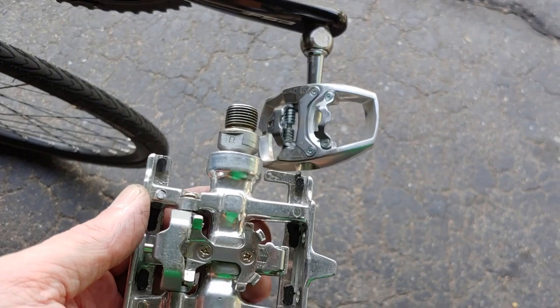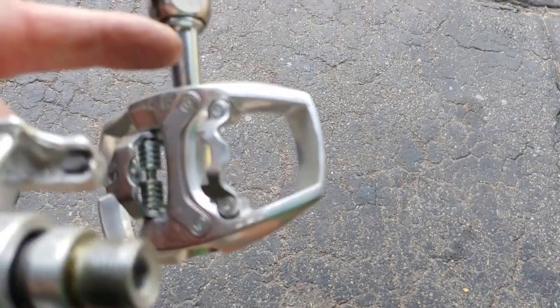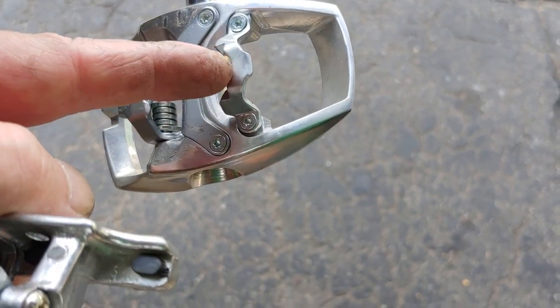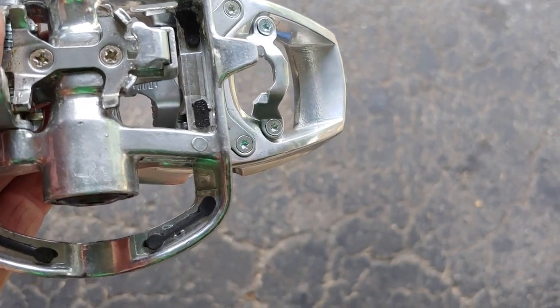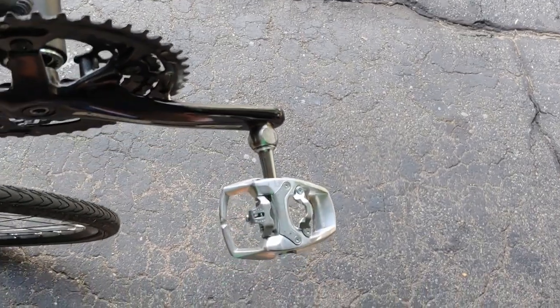Here's another benefit to getting a different pedal — the spindle length. From the end of the pedal to the center, I actually gained about five millimeters of pedal width, which is nice because it's a little more knee-friendly for me.